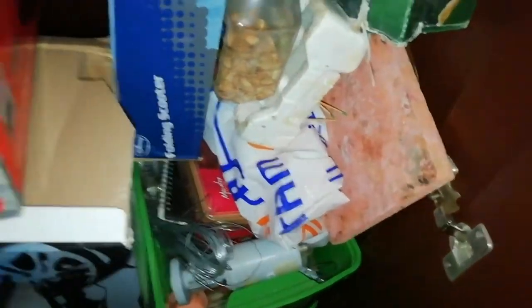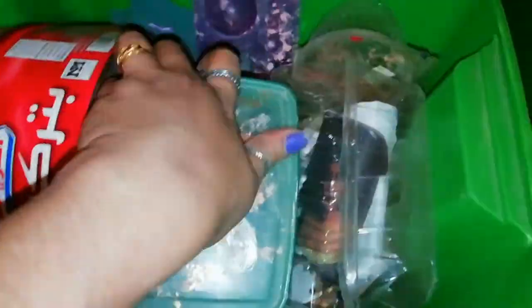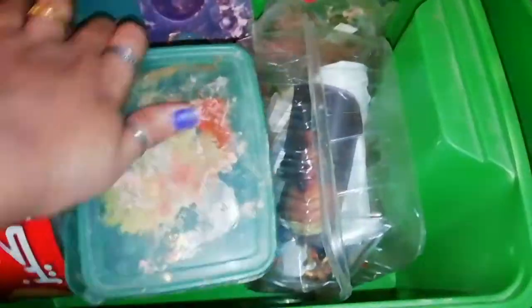There is a large cupboard in the craft room. Now we have a portrait, and we have boxes that will be organized. We will be able to use these boxes.